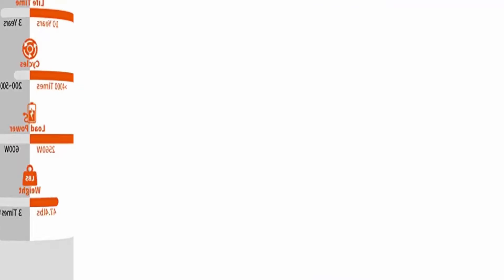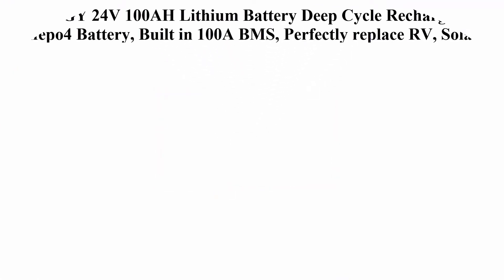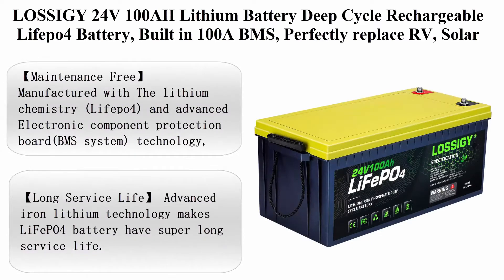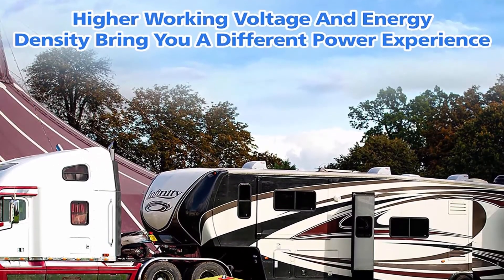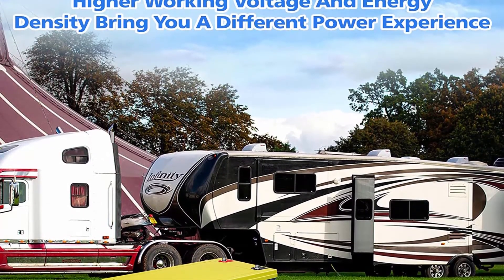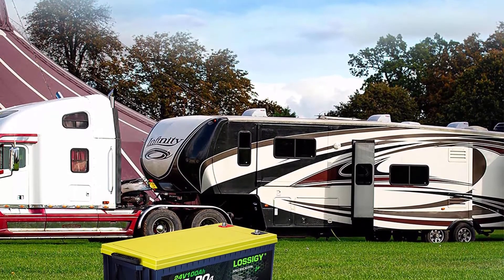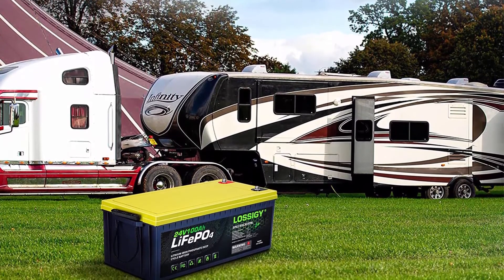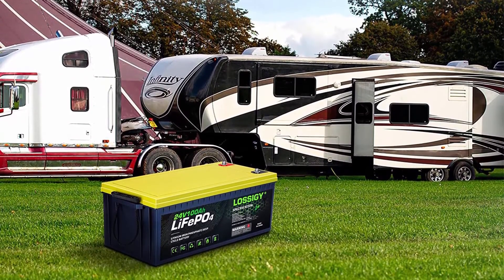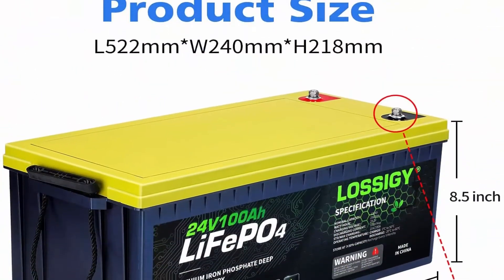Top 4: LOSSIGY 24V 100Ah lithium battery, deep cycle rechargeable LiFePO4 battery, built-in 100A BMS. Perfectly replaces RV and solar system marine batteries. Maintenance free, 4,000 to 7,000 cycles. About this item — maintenance free: manufactured with lithium chemistry LiFePO4 and advanced electronic component protection board BMS system technology.